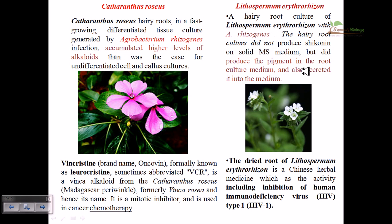Lithospermum erythrorhizon is another plant that can also be cultivated using Agrobacterium rhizogenes or Ri plasmid-mediated transfer for hairy root development. It can be grown on MS medium, but it produces a pigment only when cultivated in liquid medium — not on MS solid medium. This pigment has the ability to act against HIV type 1 infections. These types of plants are becoming endangered in nature, present in very small amounts, so micropropagation via root tip or shoot tip culture techniques is essential to produce millions of beneficial plants from single cells.